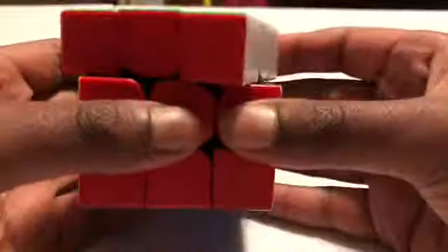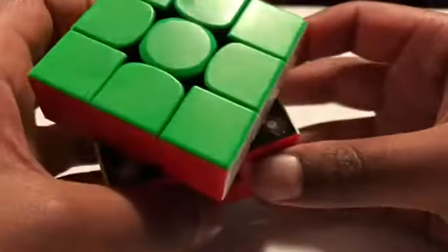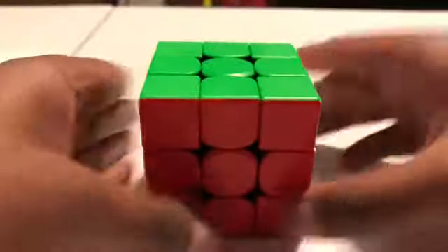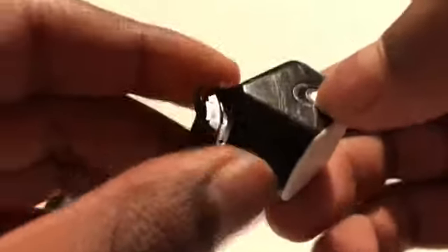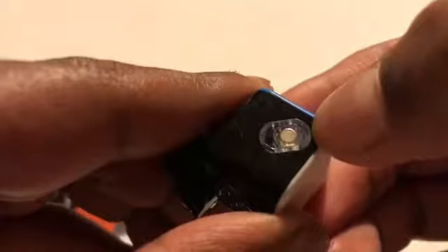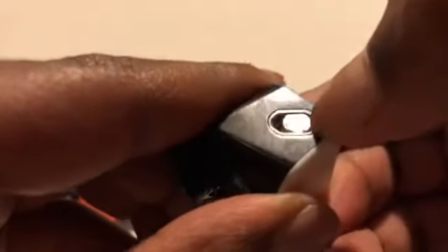This is a very smooth cube, and you can see there's a different texture to these pieces right here — it's a little different than other cubes. So now we're going to look at how these magnets work. In the middle pieces, there are two magnets on both sides, and you can put them in three different modes. If you put it closest to the end of the piece, it'll be the weakest. The farther away you put it, the more powerful it is. I like mine at the most powerful setting — the one farthest away from the core.